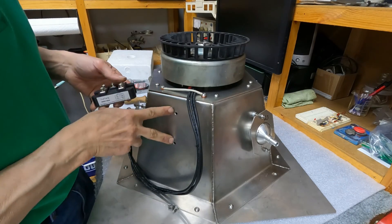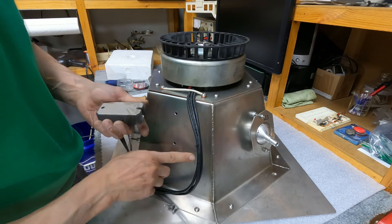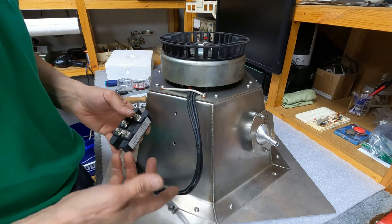It's made out of 10 gauge solid copper wire. I drilled a couple of holes right here so it came out to my rectifier. I could use some heat sink compound here to help it dissipate the heat, but this thing is rated for 150 amps and I doubt I'll be seeing anything close to even 40.